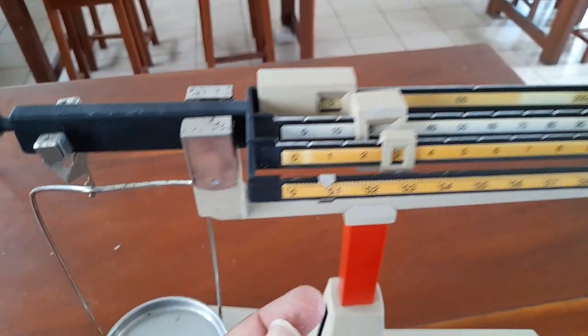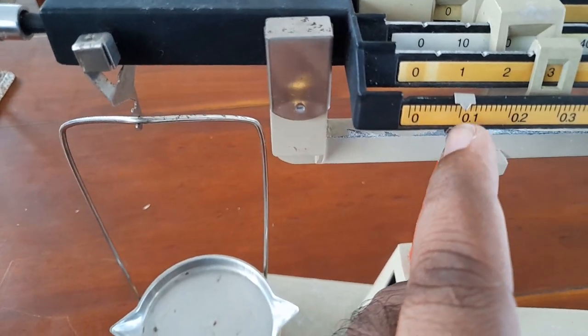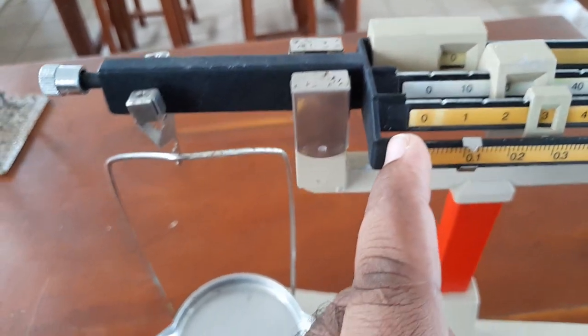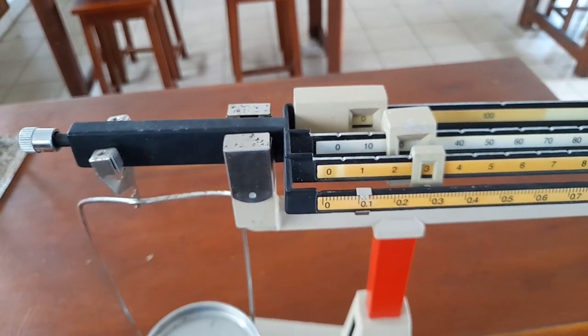Total maximum. This is 0.01 grams — this is a minimum reading. This is 0.1 grams. This is 10 grams. This is 0.01 grams — this is a minimum reading.